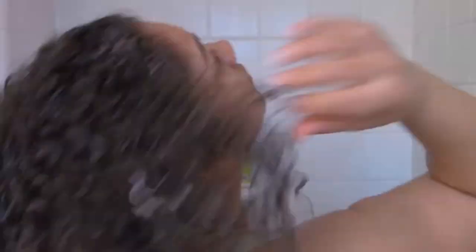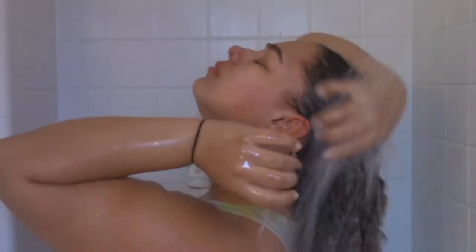I use the pads of my nails — refraining from using my actual fingernails — and once that is in and lathered, I go ahead and rinse that out with cold water.